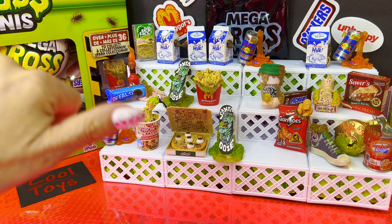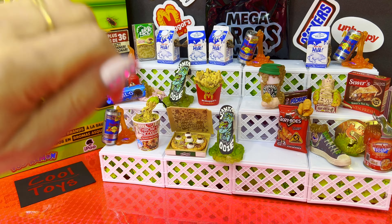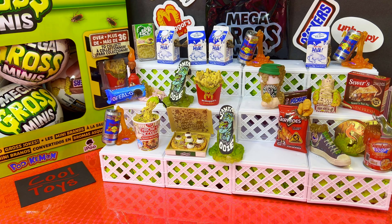Hello, hello! Cool toy friends, hobbies, soulmates, mini war lovers, doll and toy collectors — welcome to my channel! Here we have the Zuru 5 Surprise Mega Gross Minis.